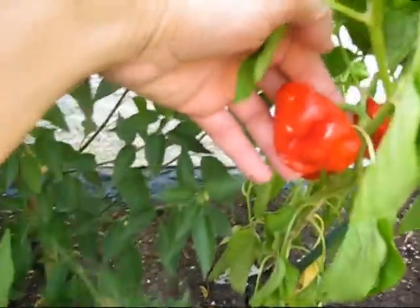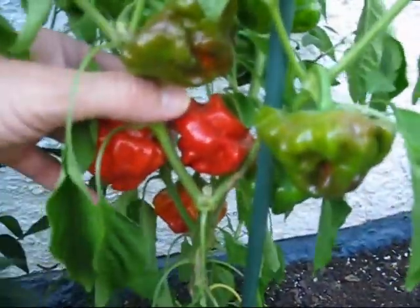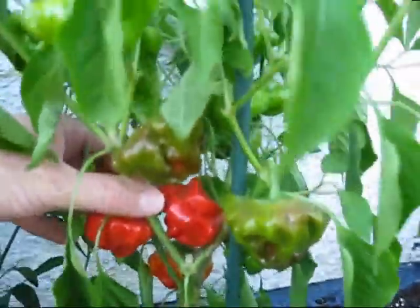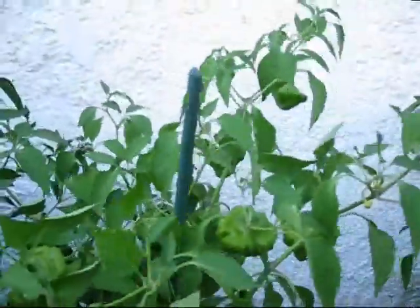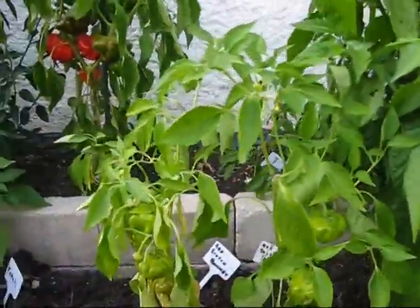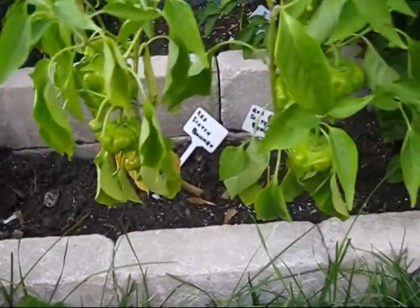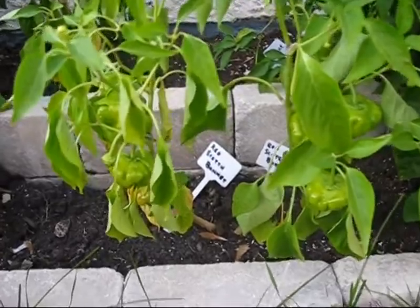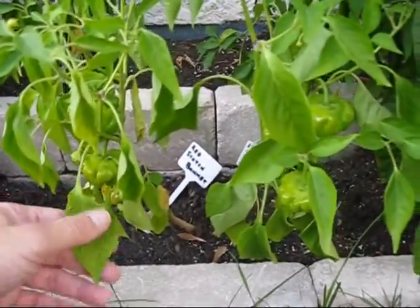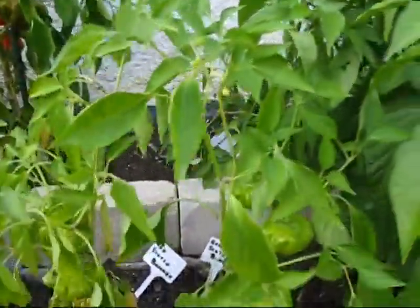Then I have the red scotch bonnets, and these are just beautiful — they look beautiful. You can see I have quite a few. Here are the two little plants that grew up together and I let them grow together. What's really funny is that they look so droopy and dead right now, but after I give them a good watering they'll perk right up again. Overnight they'll be fine — in the morning they'll be just fine.